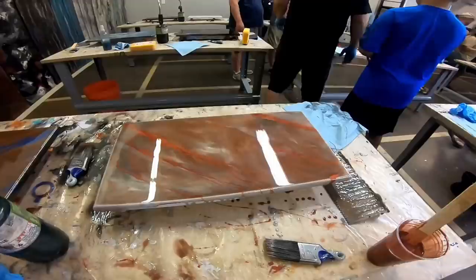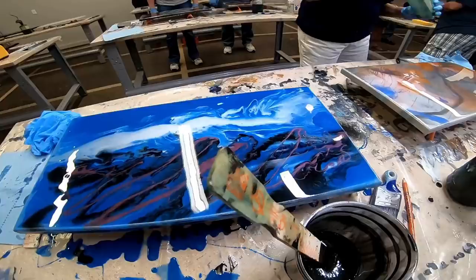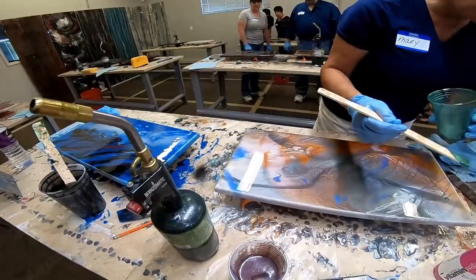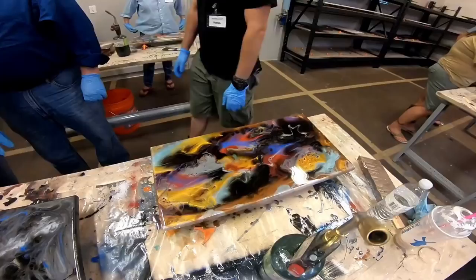By the end of the night our shop was turned into an art gallery. These are just some of the possibilities that can be achieved using Stone Coat Countertop Epoxy to create your resin art.